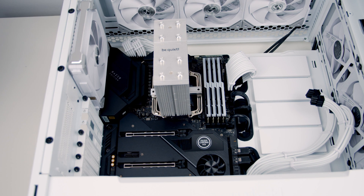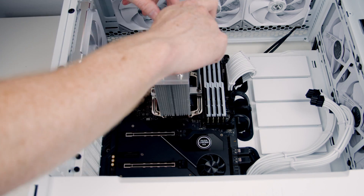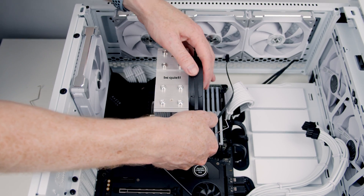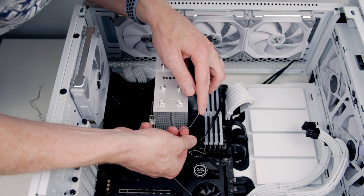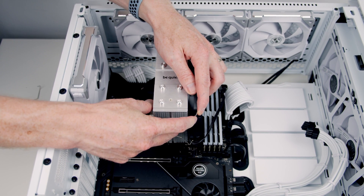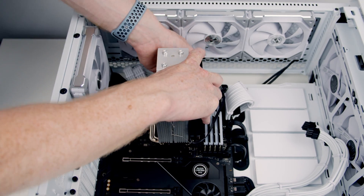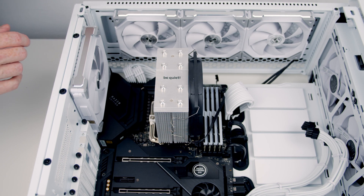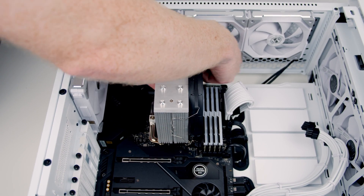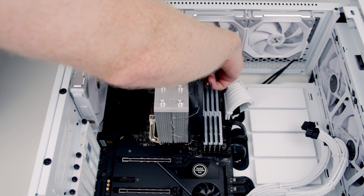Importantly, make sure the BeQuiet logo is the right way up. Then we can go ahead and secure the cooler to the bracket using a screw on each side. Then we can line our fan up with the CPU cooler, taking one of the little metal clips and putting it through the holes on the fan. Squeeze and the clips will hold the fan into place — same thing on the top. Finally, tuck the cable in out of the way, bringing it up towards the top of the motherboard and plugging the cable into the CPU fan header. Tuck all the excess cable out of the way.